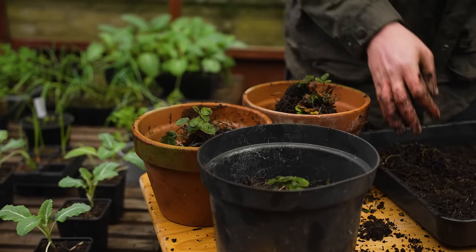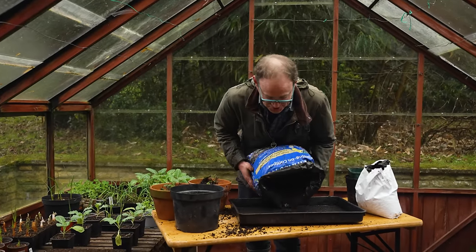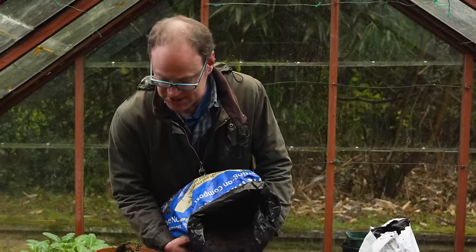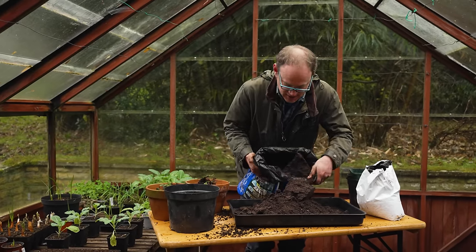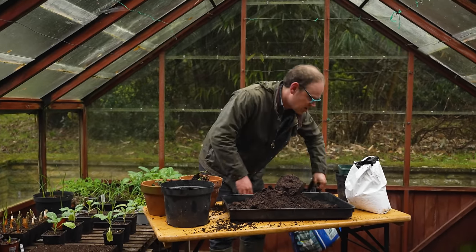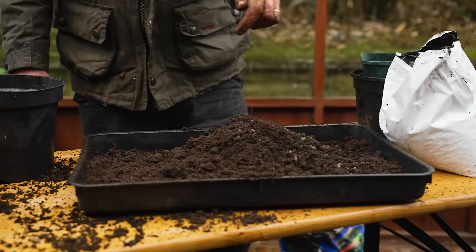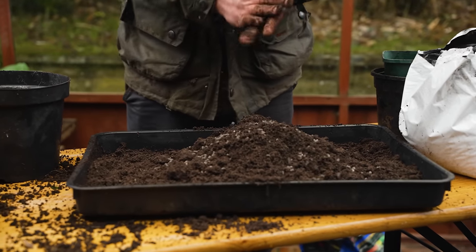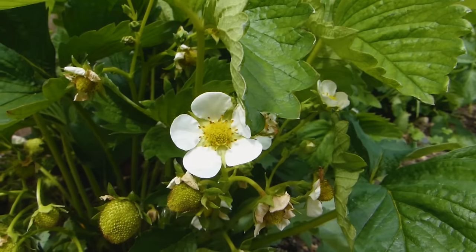I'm going to use a soil-based potting mix for these strawberries — it just has more body to it, and because strawberries are perennials I think they'll prefer this mix. I'm also going to add a little extra nutrition with a handful of blood, fish and bone, and just stir it all in.